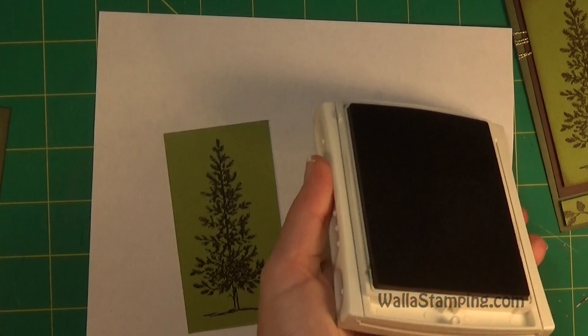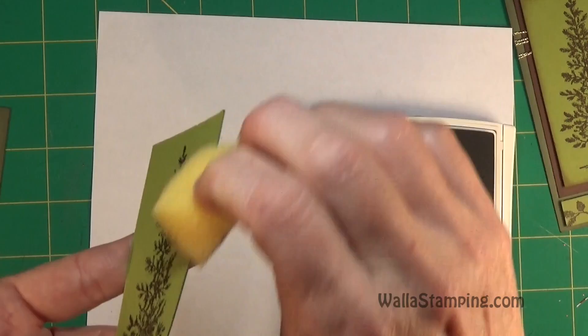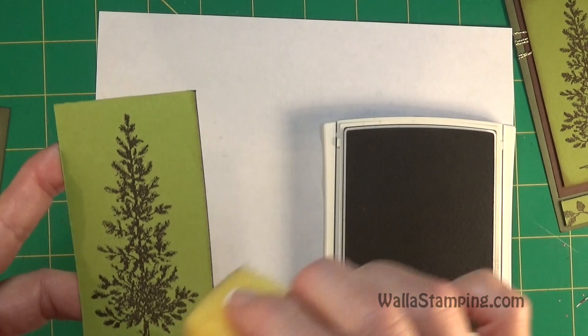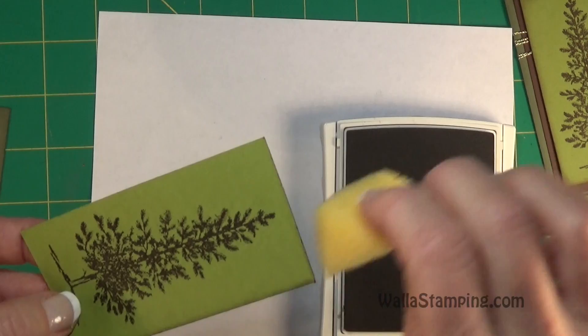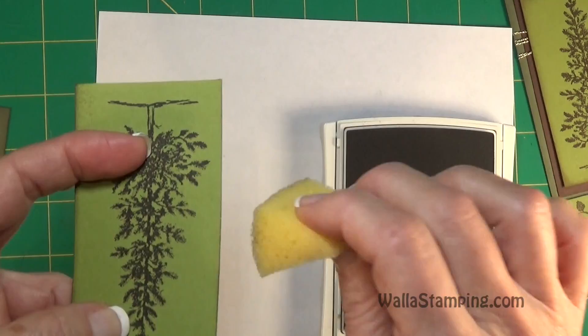Now let me show you how I distress the edges of this paper. I'm using the Crumb Cake ink and my sponge. I dip the sponge in and then start going up the edges like this, because I definitely want the sides of my paper darkened with that ink. As I get it how I like it, I lightly tap the sponge back into my ink and work my way over to the top of the piece of paper — up the edge, then across the top. I do this all the way around.